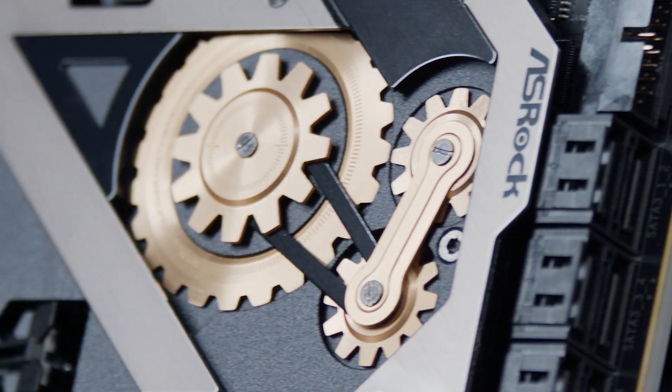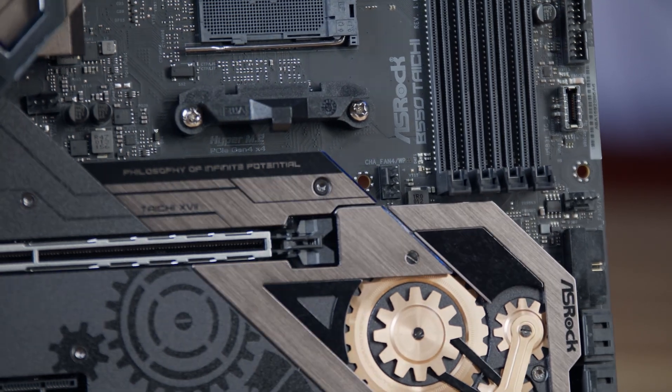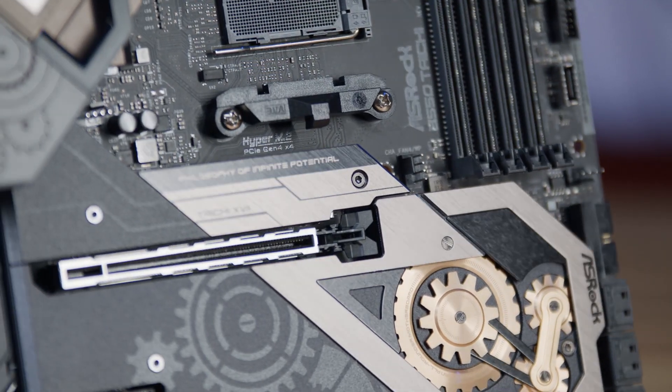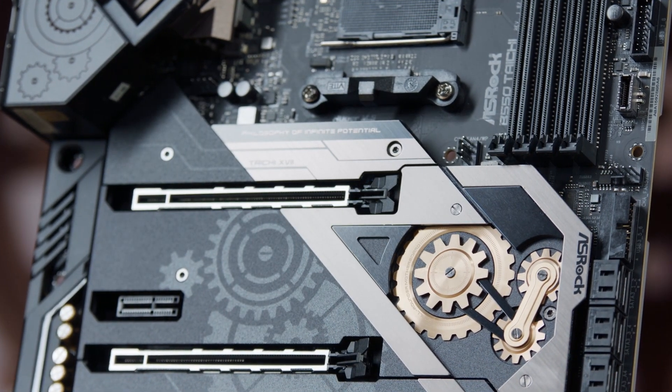But what really sets it apart is its unique brass-colored accents on the heatsink and across the board at a slanting diagonal. There just aren't a lot of motherboards out there that stand out in this way, with this degree of style and personality.